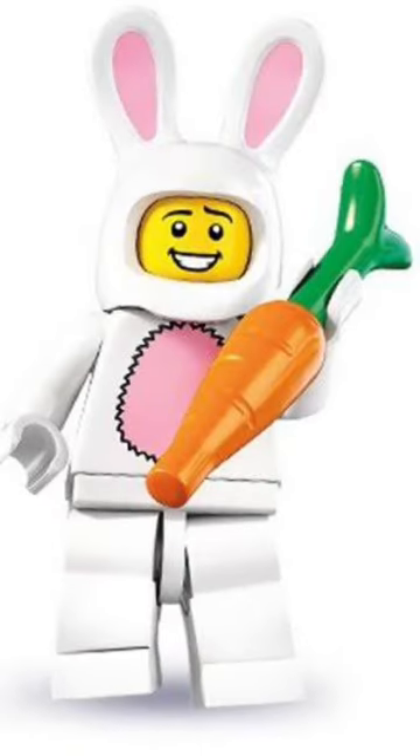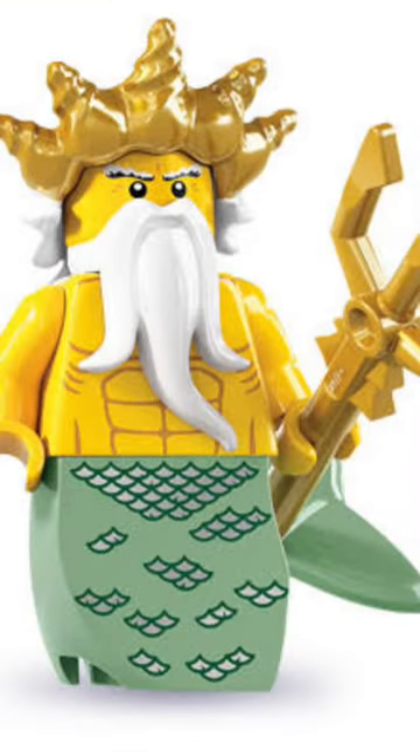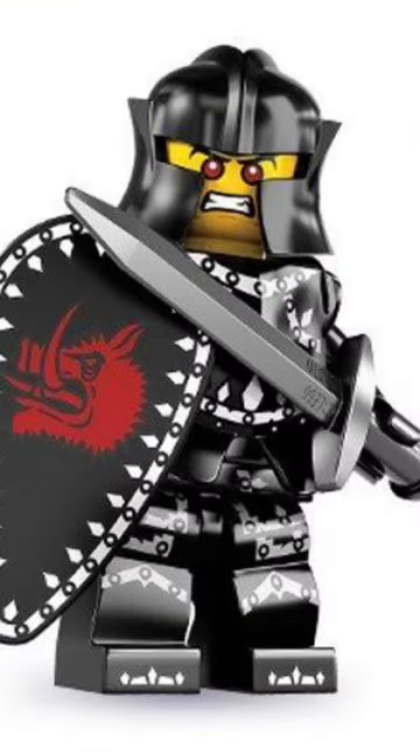The bride looks beautiful. The bunny's got cool ears. The stuntman's got an amazing set of hair. The merman's tailpiece and trident are amazing. The evil knight looks evil — maybe that's why it's in his name.